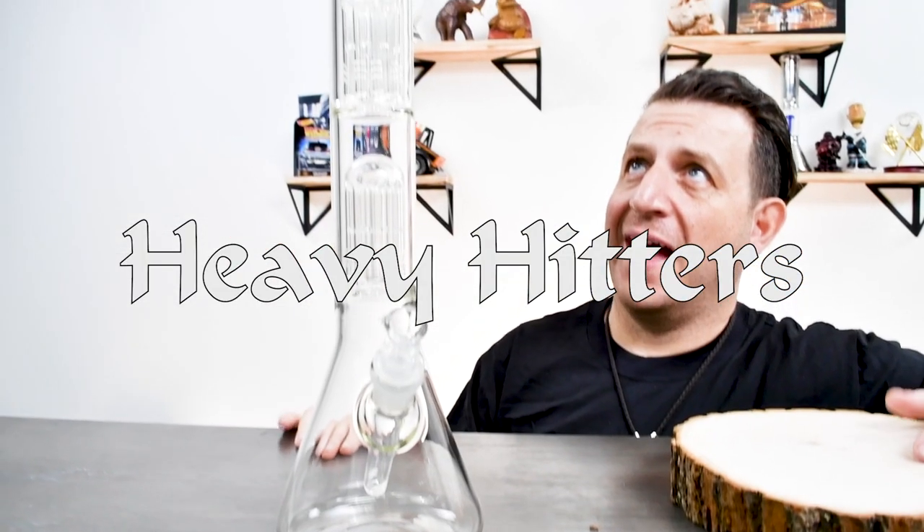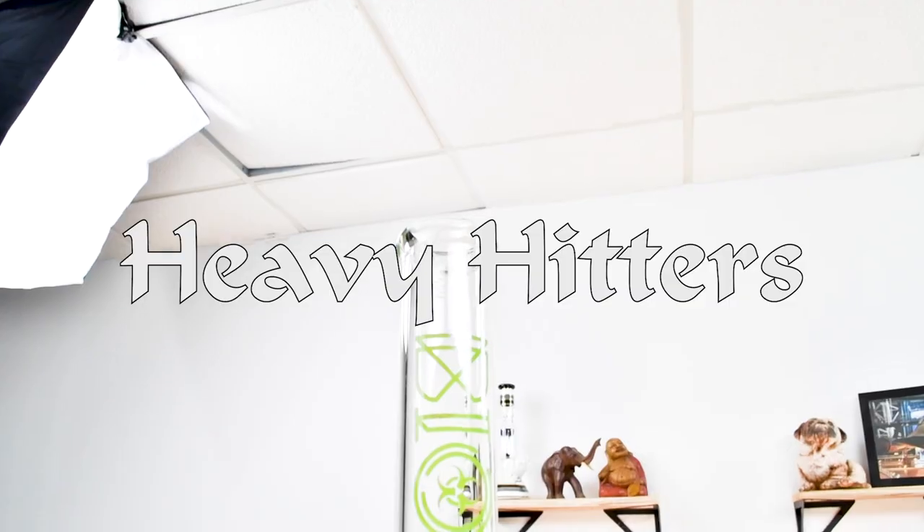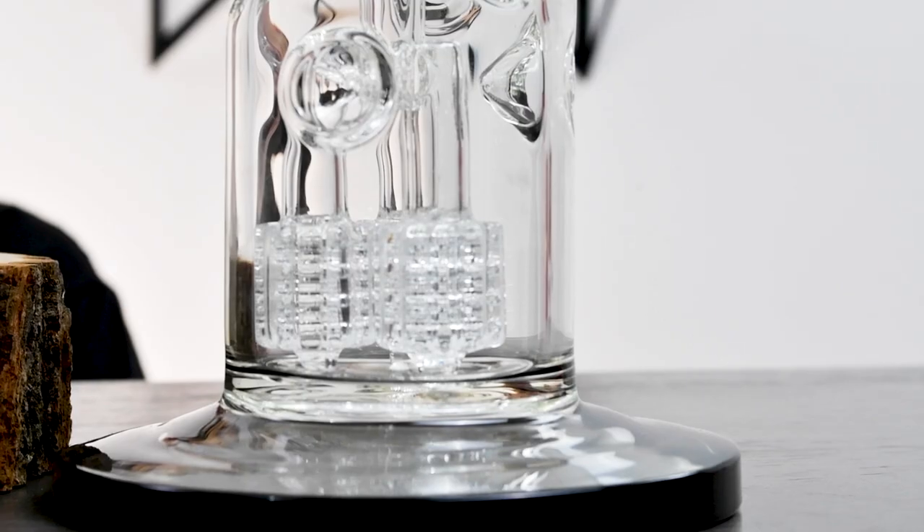And now we're coming to heavy hitters. These pieces scare me — they're huge. If you think you can take big old rips, then more power to you. But these are definitely not for the faint of heart.